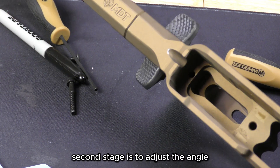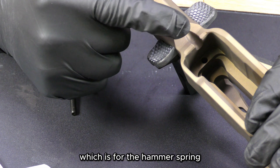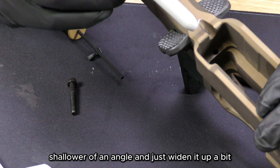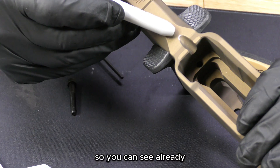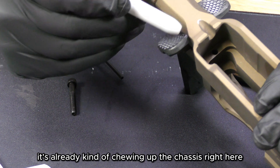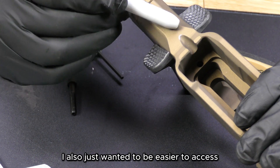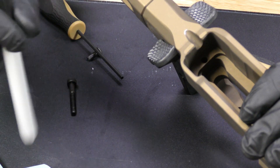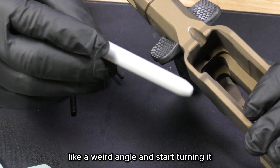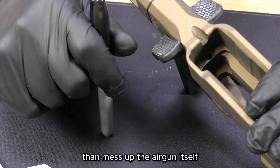The second stage is to adjust the angle and width of this little channel right here, which is for the hammer spring. I'm going to make it a shallower angle and widen it up a bit. You can see already from trying to adjust it initially it's already chewing up the chassis right here. Once I get this Cerakoted I don't want all these marks, and I also just want easier access without worrying about damaging the spring tensioner — I don't want to get the allen key at a weird angle and mar up that adjustment wheel inside. I'd rather modify the chassis than mess up the air gun itself.